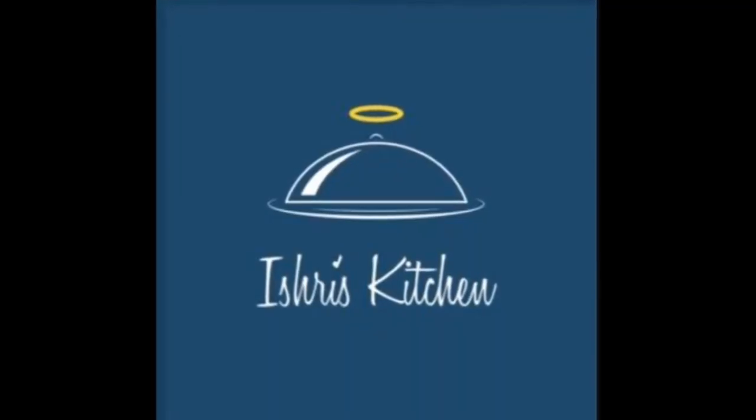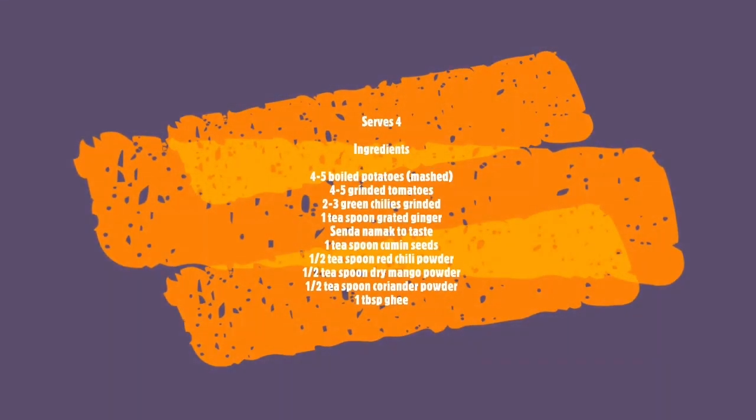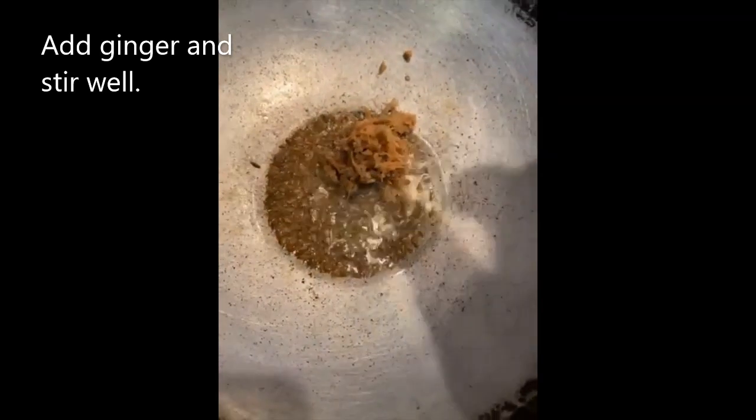Hey guys, welcome to my channel Ishri's Kitchen. Today we are preparing aloo ki sabzi, which is Navratri's special. It serves four. Here are the ingredients — let's begin. Take a kadai or cooker, then add ghee.